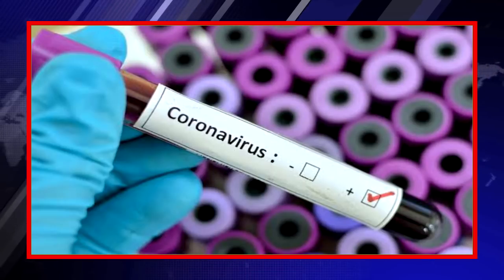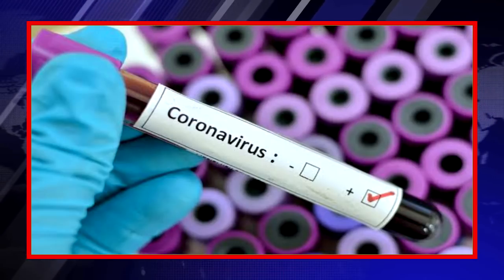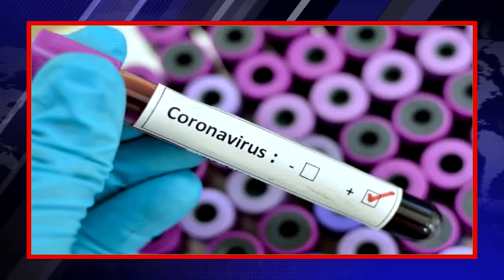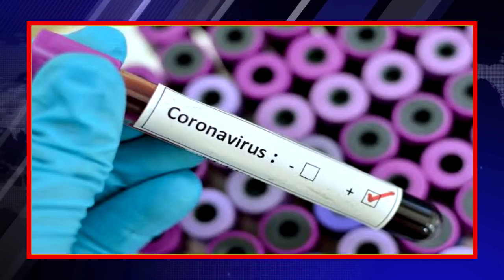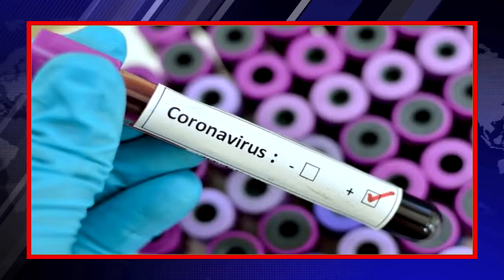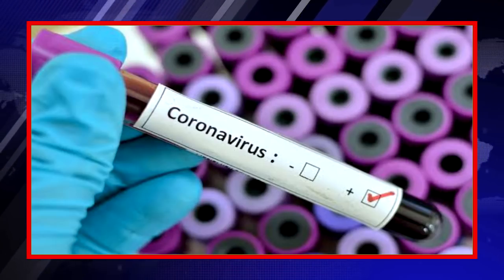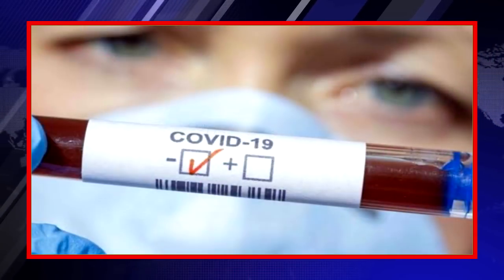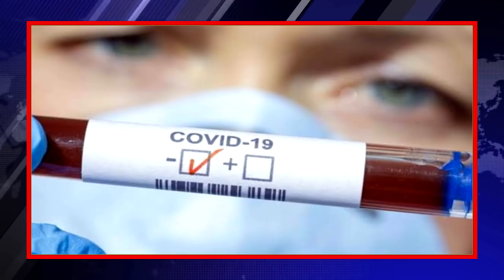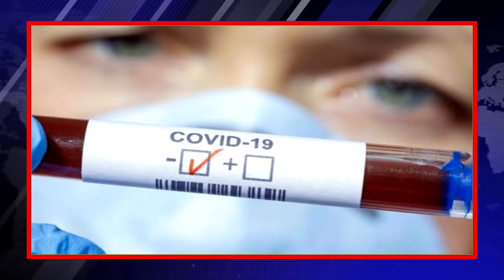In a nutshell, we can conclude: if your kit shows a line at C and G, you are coronavirus positive. If the line is at C and M, you are also coronavirus positive. If the line is at all regions — C, G, and M — you are coronavirus positive. But if the line shows only at C, the testing kit is running correctly and you are coronavirus negative. You need to consult your doctor and show them this test result, and they will suggest further testing.